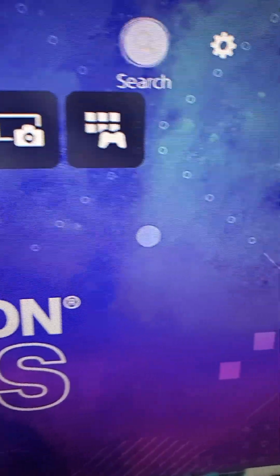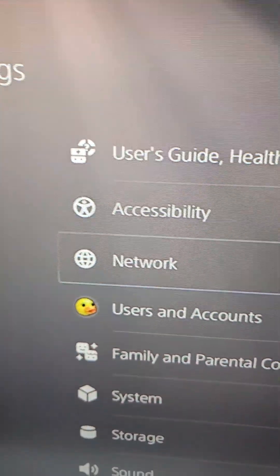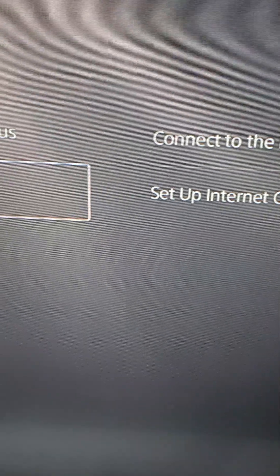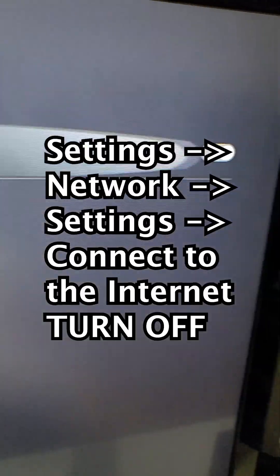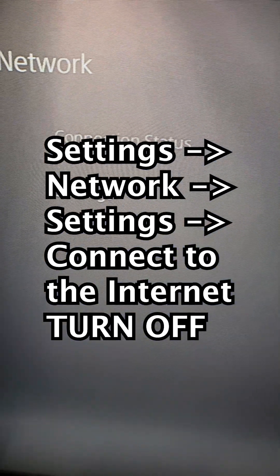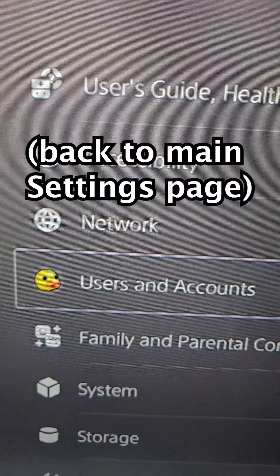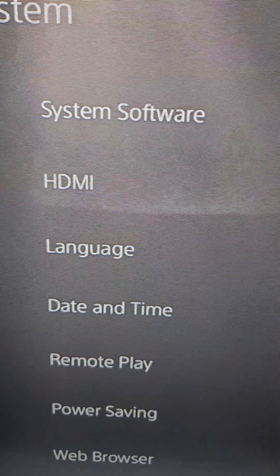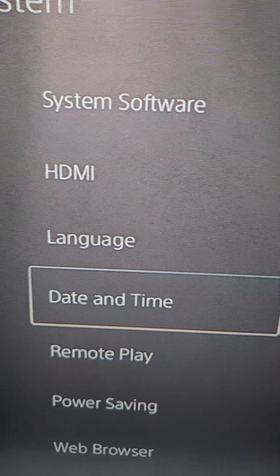You can go into your settings, then go to network, and you're just going to turn this off right here. Then go down to system, and then go to the date and time.